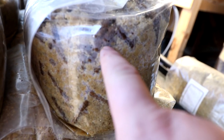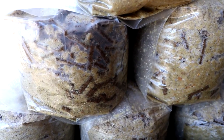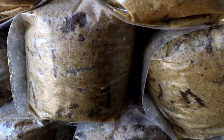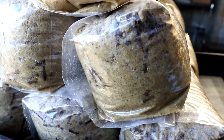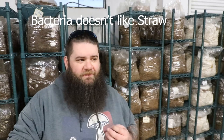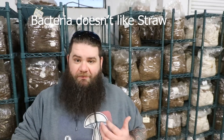We already knew that straw did well with oysters. A lot of people started off growing oyster mushrooms on straw. The reason is that straw is a selective substrate — molds and bacteria don't like growing on straw so much, more bacteria than mold, until you supplement. We were already growing in bags, so I was happy to find a straw pellet source in Seth Fisher of Mushroom Media Online.